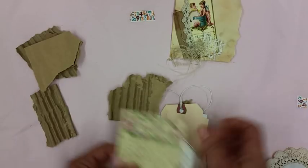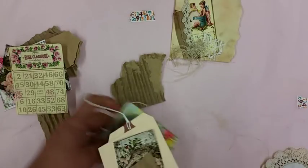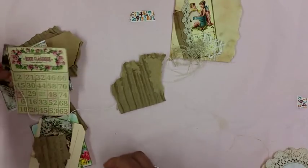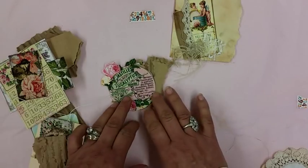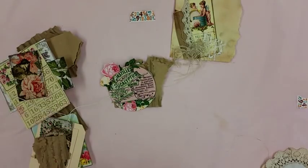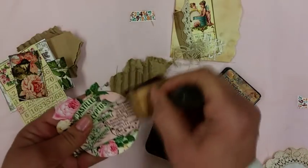I take a piece of cardboard and some of the ephemera that I cut out prior. This time I'll use vintage photo and link it up a little.